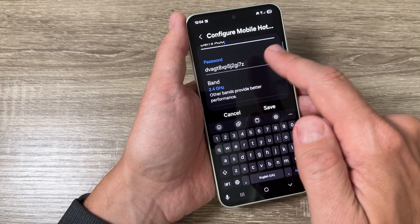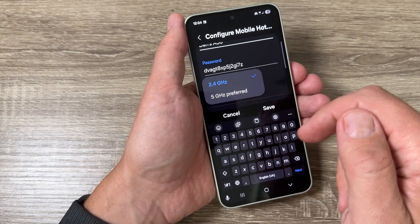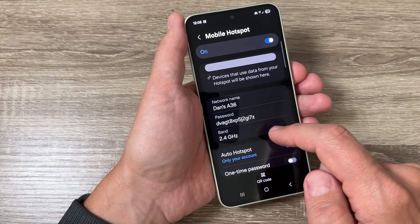You can change the network name, the password, and the band — you can choose between 2.4 GHz or 5 GHz. Then just tap Save and that's all.